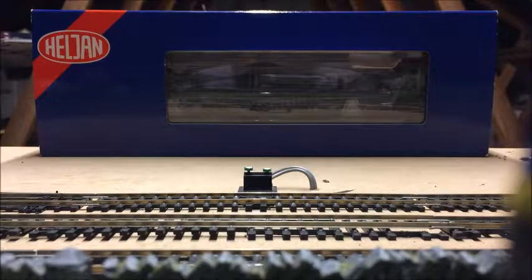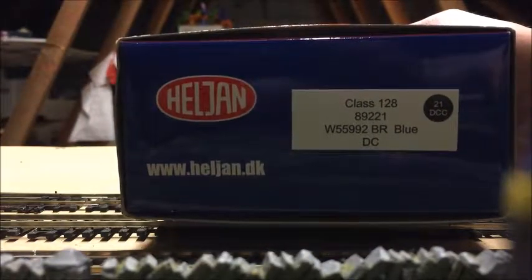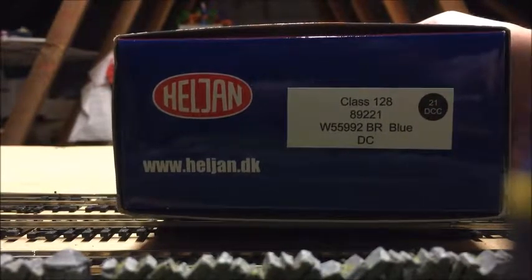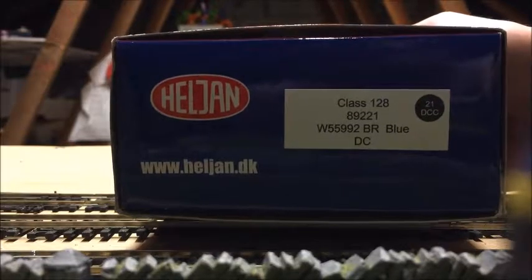We're on the 15th loco of Meeting the Fleet now, I think. I don't think I've done a video on every single one of them, but we did all the OFSTs together and all that sort of thing. So anyway, this is my 15th loco. It's Heljan, as we said — Class 128 parcels unit — and the product code is 89221. The number of the loco is W55992, in BR Blue.